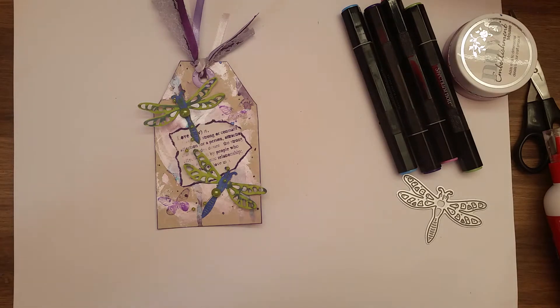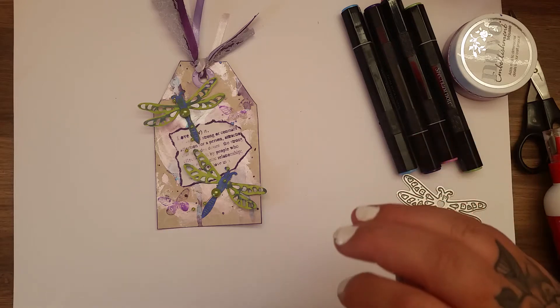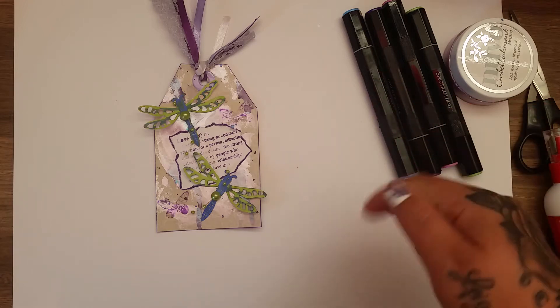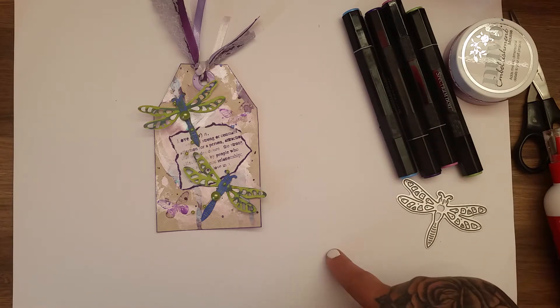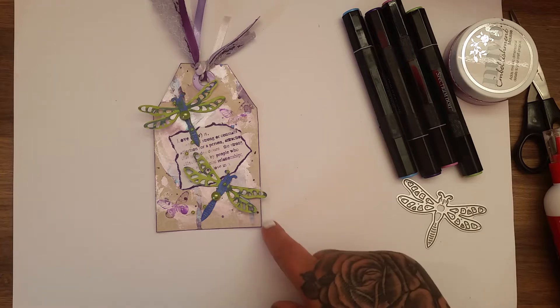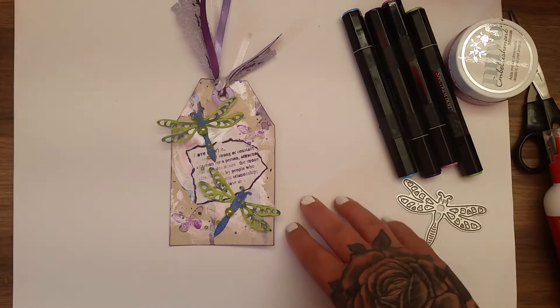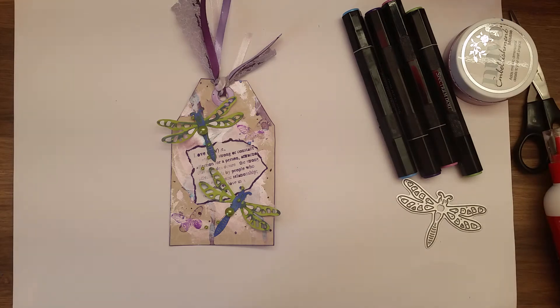Hi everyone, welcome to this month's edition of the Oh So Inspired Collaboration, which is hosted by Alicia, who is CallMeCraftyAl here on YouTube. Everyone who is taking part in the collaboration will be linked down in the description box, along with the inspiration piece if you want to click on it and have a look at the original piece of inspiration, which this month was a mixed media tag.